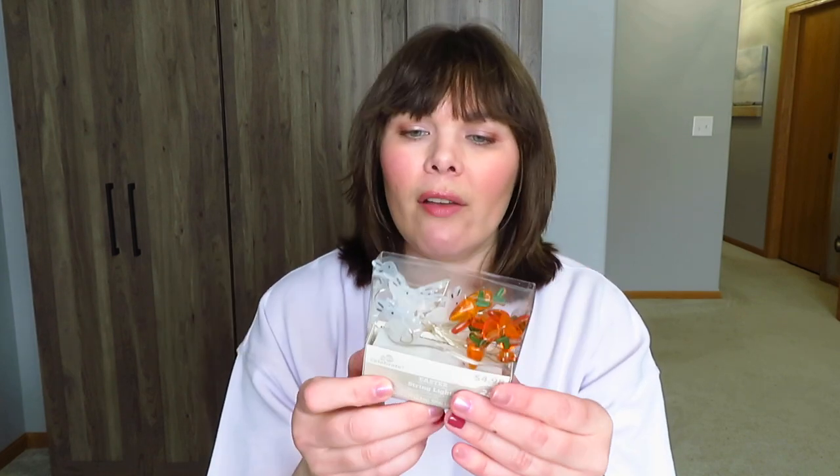And then I grabbed some lights — I've never gotten any Easter lights. These do have a timer: 6 on, 18 off, 25 lights, 2 double A's. I thought this would be a good little thing to string up along my mantle or something. It's just little bunnies and carrots.